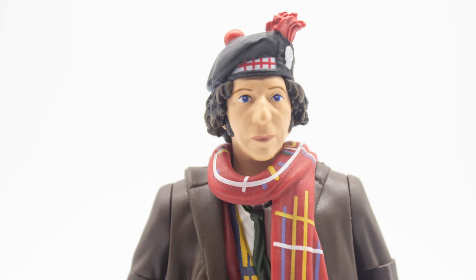The paint apps on my figure don't seem to have any bleeds — they're all nice and crisp in areas such as the face, hat, eyes, and lips. The hair has been newly sculpted to accommodate the hat and is painted in a dark brown with a light wash on top. The tam o'shanter hat has all the checkered detail on the sides, a silver badge, and has been painted in one black tone.